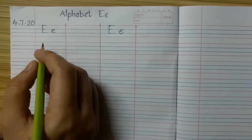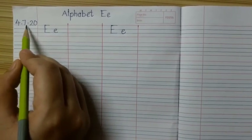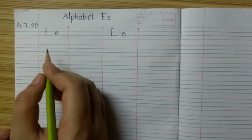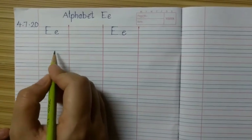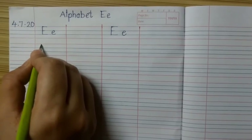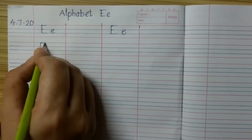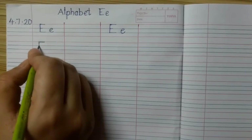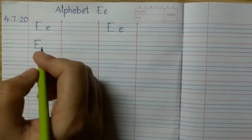Once again kids, I will show you how to write alphabet E in your notebook. Here I have written today's date 4.7.20. Alphabet E. In English notebook, there are 4 lines — 2 red lines and 2 blue lines. From the red line, make a standing line till the 2nd blue line. From the red line, make a sleeping line. From the 1st blue line, make a sleeping line. And from the 2nd blue line, make one more sleeping line. Capital E.